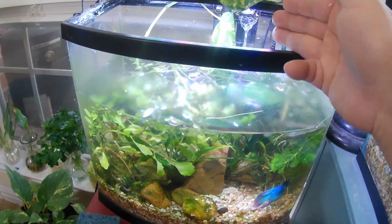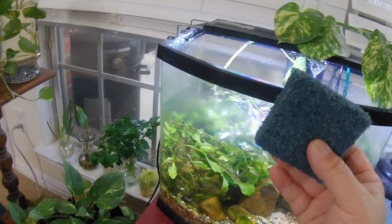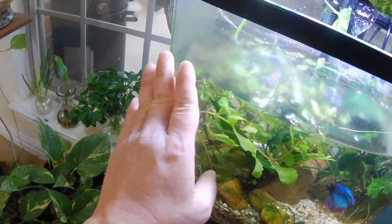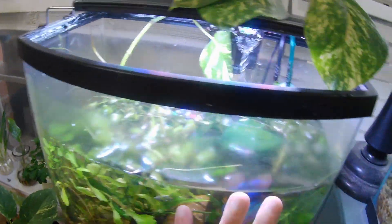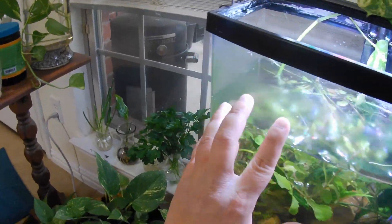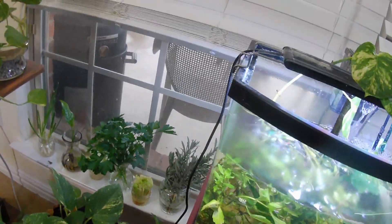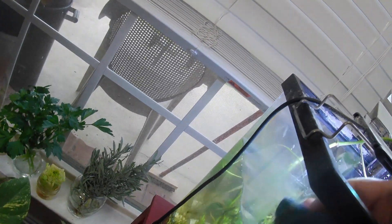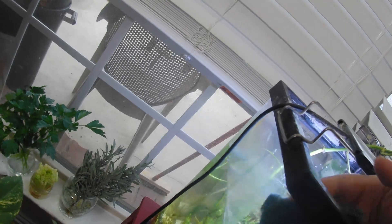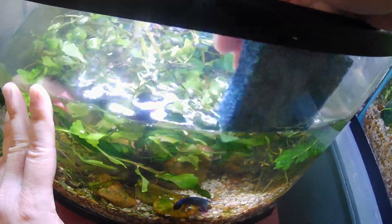At this point, if you wanted to clean your filter out I'll do a video on how to clean the hang-on-back filter later. But at this point you take your scrubber brush - you can see all this algae covering the entire tank, that's kind of what's making it look a little bit shabby. So dip this in the water and just start scrubbing, scrub scrub scrub. You can see that the algae is coming off nicely.